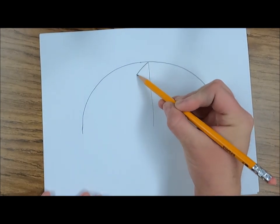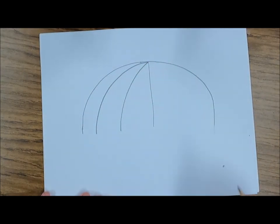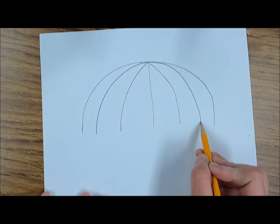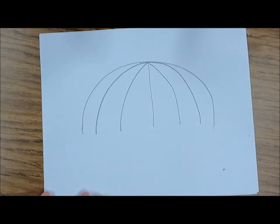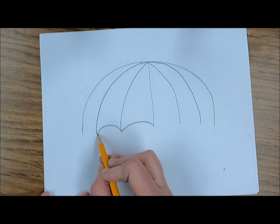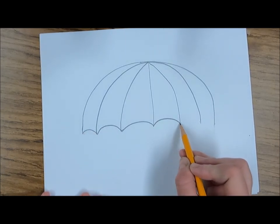We'll have six colors and six sections, so we want to divide these pretty evenly. On the left I'm going to start with a curved line that goes out, and one more — we'll have three sections on the left. Doing the same on the right: one curved line that curves right, and another one. Now I should have one, two, three, four, five, six, seven lines for my six sections. Between each of these lines I'm going to draw a curved line to create the shape of my umbrella, making sure to connect each of these seven lines.